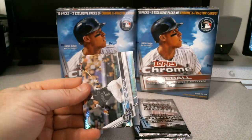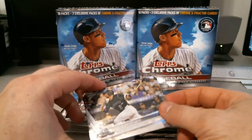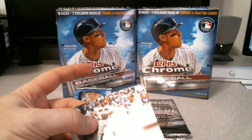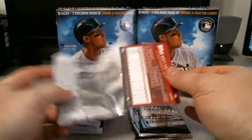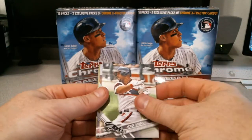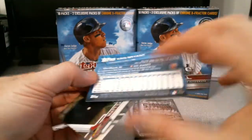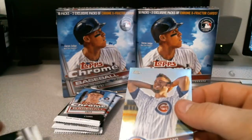Steven Matz — yeah, see this is what I thought were the x-refractors. Nomar Mazara gold cup rookie and Xander Bogaerts. Got a Chris Davis, Jose Abreu, and this is going to be the short print — Chris Bryant! Matt Carpenter, and a short print there numbered — get up close — 57. So that is cool.